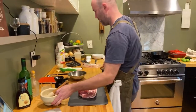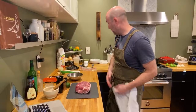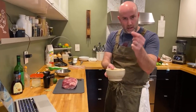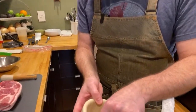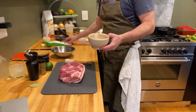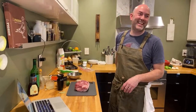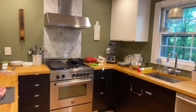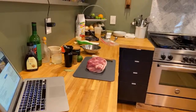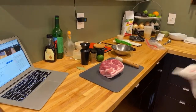Let me get my ingredients together for the rub - there's not too many ingredients, most of them should be household items you probably have in your pantry. What I have here is some Mexican oregano. There are a lot of stems in here but I just kind of pulverized some Mexican oregano, dry oregano, in my mortar and pestle. This is about a half teaspoon - that's going to go in the bowl.